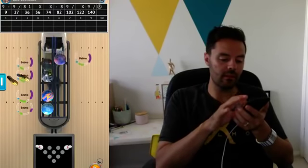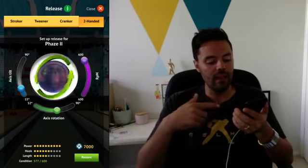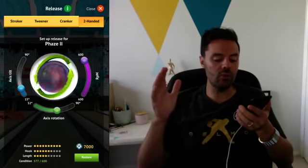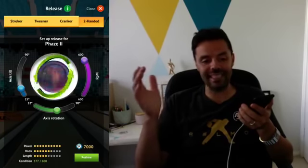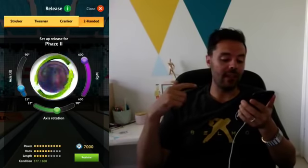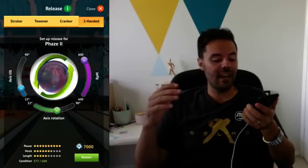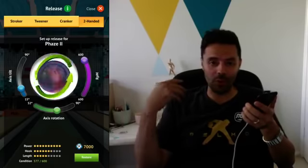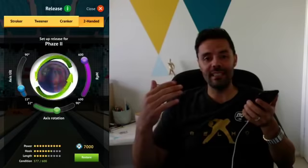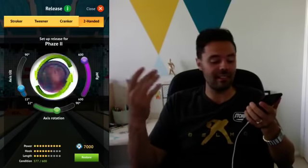Down the bottom you'll see it has a power rating, a hook rating, and a length rating. It also tells you what condition the ball is in. My Phase Two right now, out of a perfect 600 condition, is at 577. As you use the ball in the one-on-one matches, just like in real life when you throw a ball down the lane, the surface of the ball is impacted by the oil, and over time the ball will hook less.